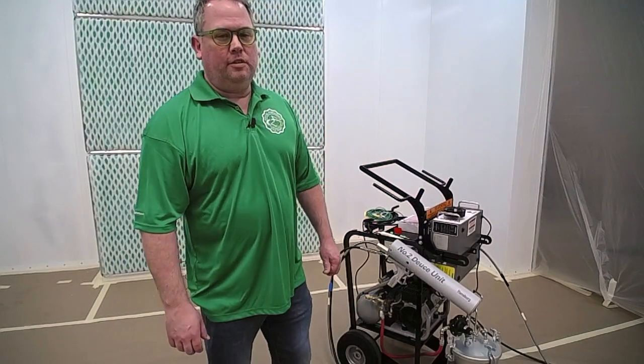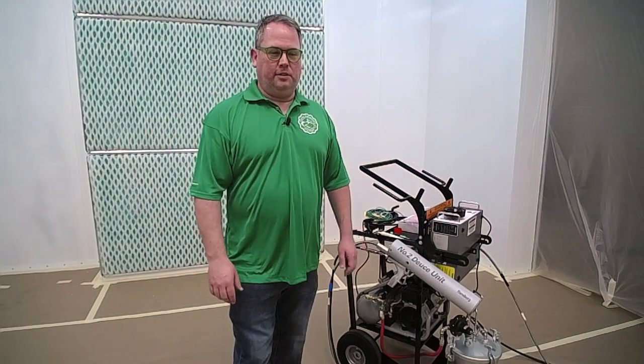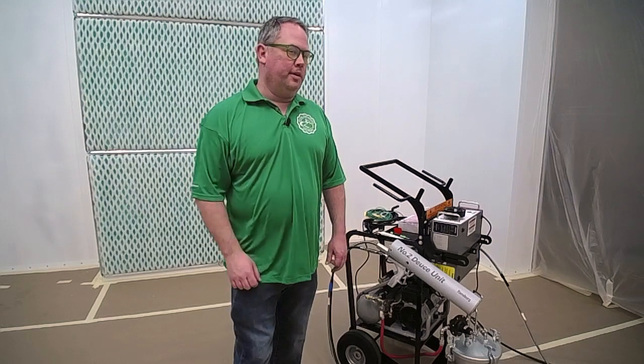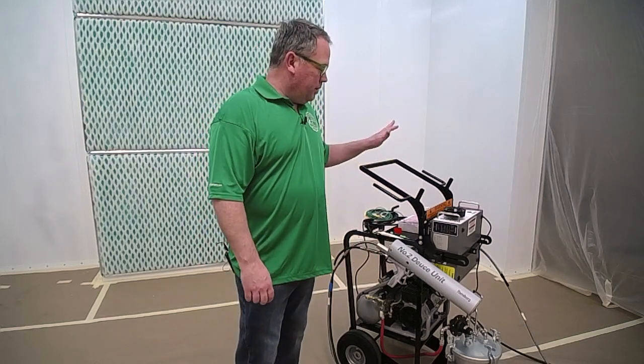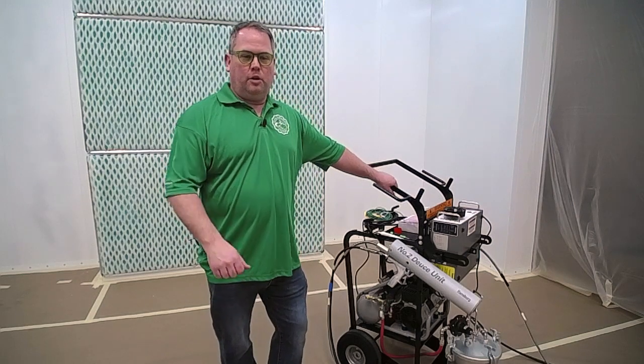Hi, I'm Ty with Total Finishing, coming to you from our brand new lab in Vancouver, Washington. So you're getting a quick sneak peek at that today. We're going to spend some time today using the Ransberg No. 2, also called the Deuce.